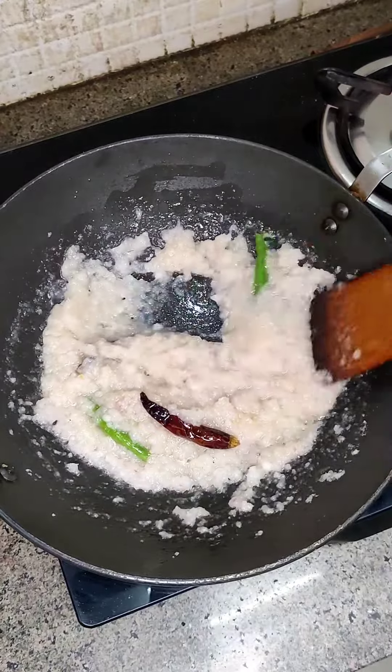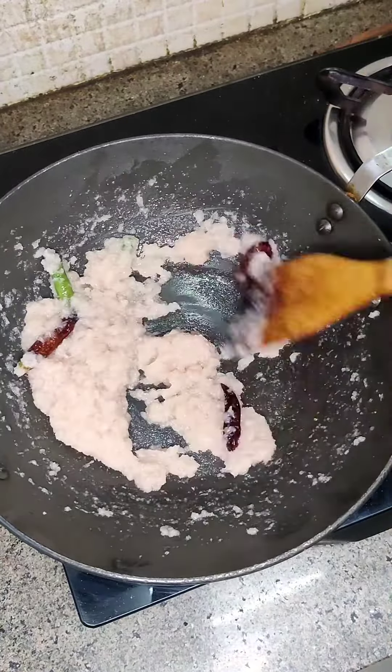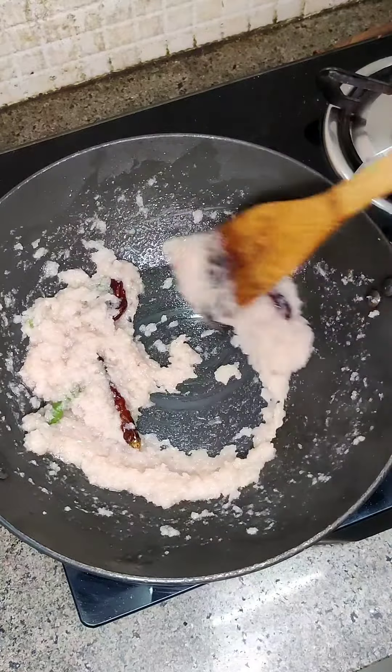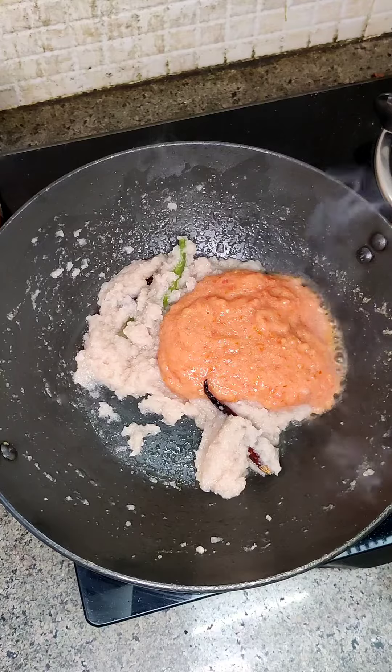I will add green chilies, red chilies. And as the oil starts from it and it becomes a stiff paste, I added tomato puree. Always make sure that you have to pour this paste properly.